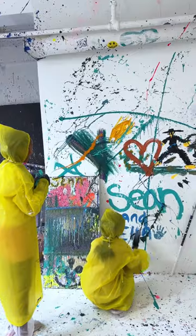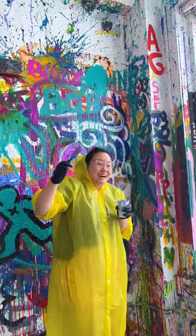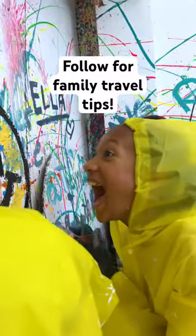At Shot of Art, you're encouraged to make everything your canvas, including the walls and even the ceiling. If you live near Los Angeles, Shot of Art has a location there too. Follow for family travel tips.